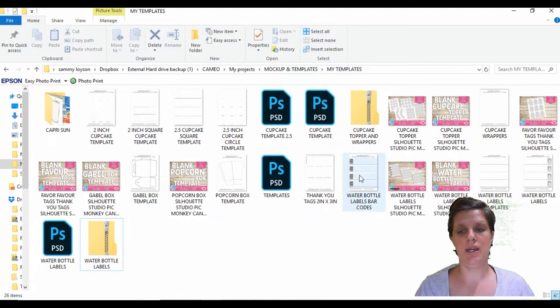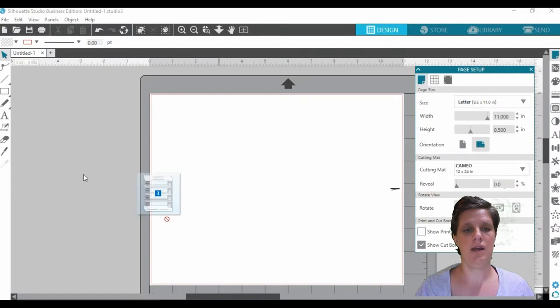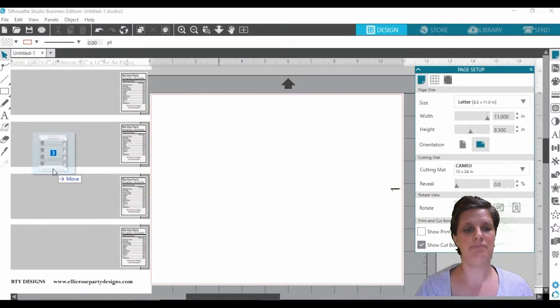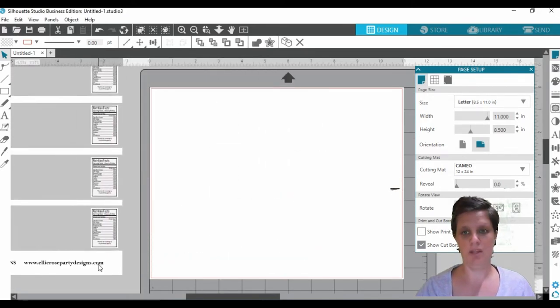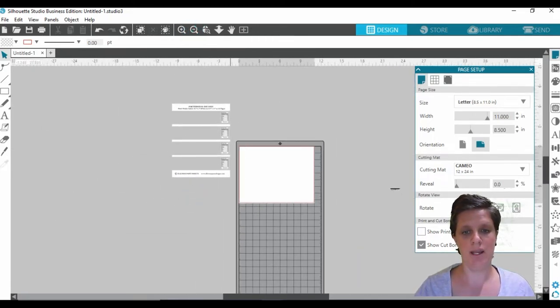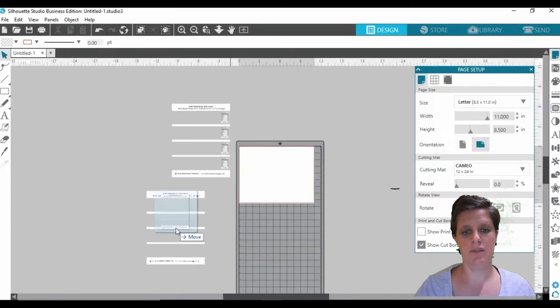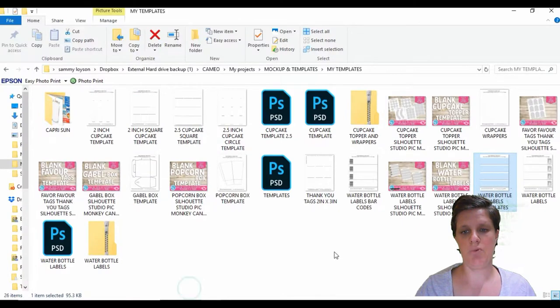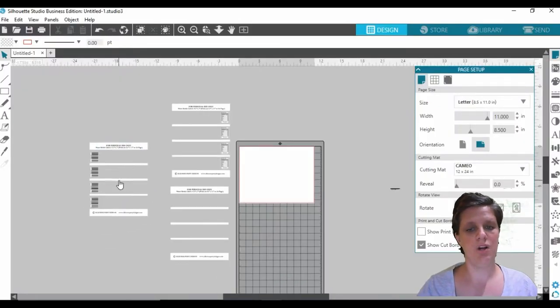We're going to click all three of those and drag them into the software and pop them to the side. Let me just check — I think I might have only dropped in one of them. Yes, it has. So let's go ahead and bring in the other ones — drag that one in, that one in, and let's drag in the one that has the barcodes. Those are all in now.